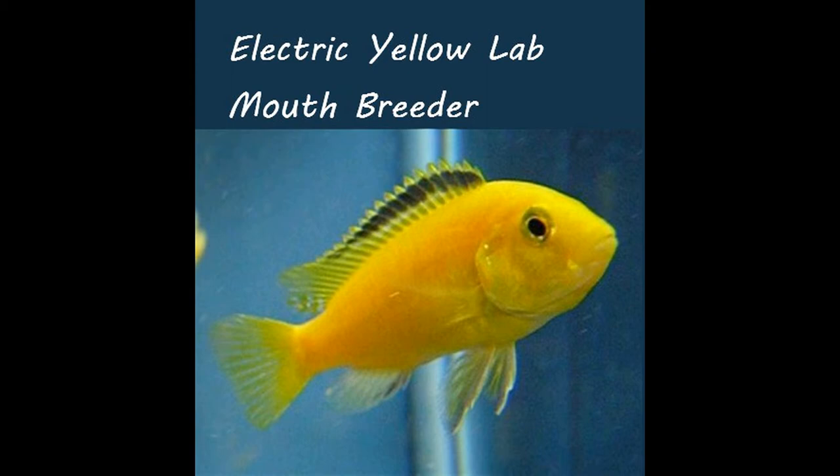The male will fertilize the eggs, and then the female will scoop them up instantly into her mouth. She will carry them there as they develop into free-swimming fish. It can take weeks — three to four weeks in some cases — for yellow lab babies to develop fully in the mother's mouth.